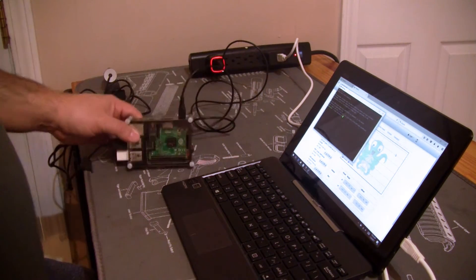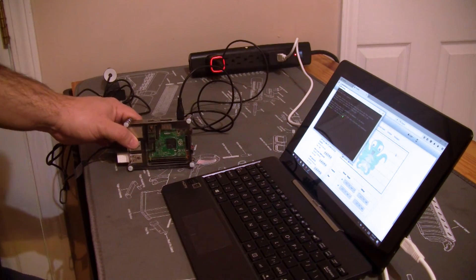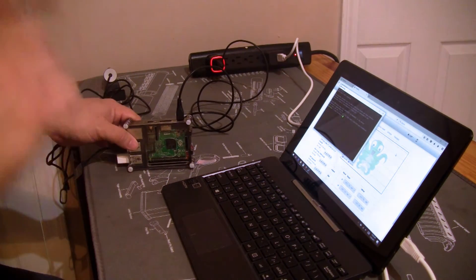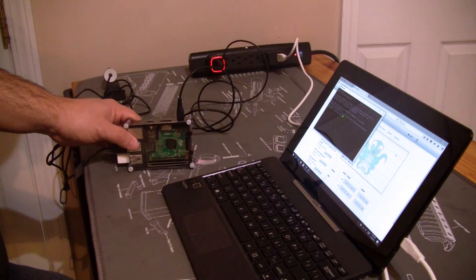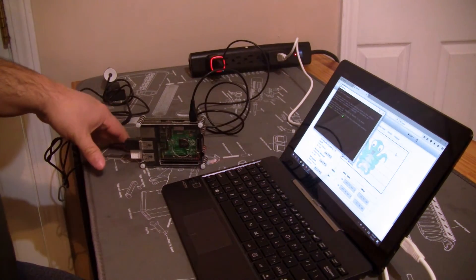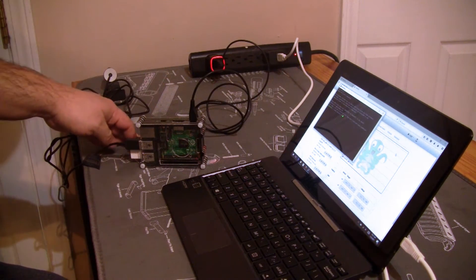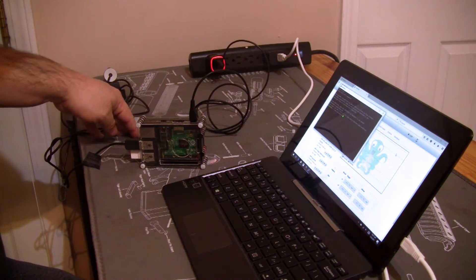I have a 3D printer coming in — the original Prusa MK2 — and I wanted to set up OctoPrint for it. So I went to my spare parts bin and got some of the stuff that I needed for it, like the power supply and camera. I discovered a neat little feature with the power supply I picked out of the parts bin.